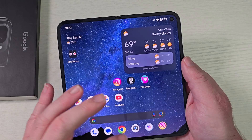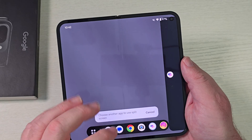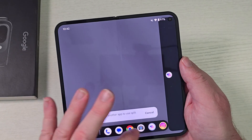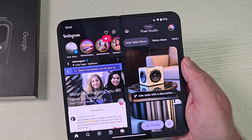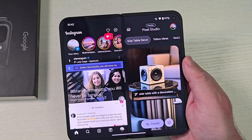You can also do it this way: if you go into your recent apps, you'll see 'Split.' Tap Split, choose the app that you want — we'll choose Instagram — and there we go. We have Instagram and we also have our other app open as well.